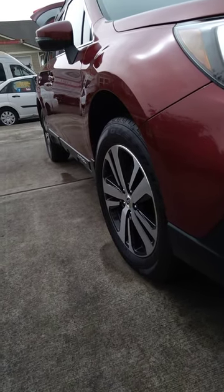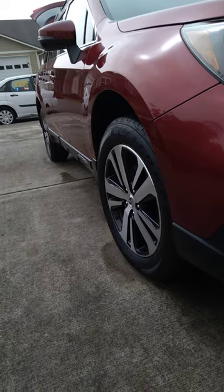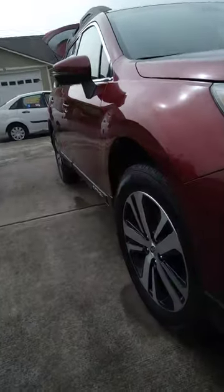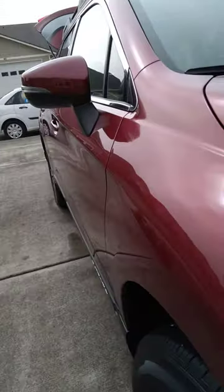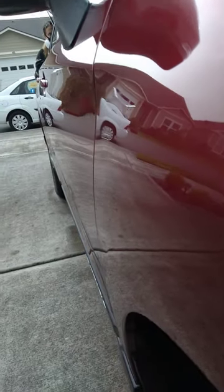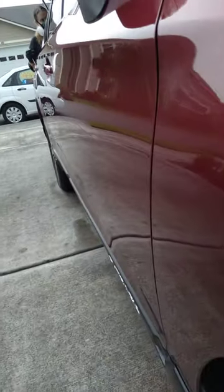Just finished doing a polish and wax detail package on this car here. The owner is very pleased. Already a pretty nice car, it polished out really, really good. We cleaned the wheel wells and dressed them so that they're brought back to their original condition.